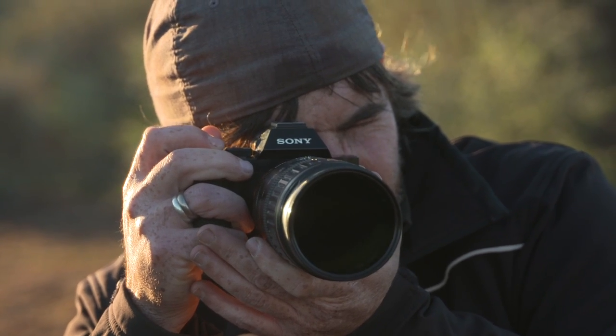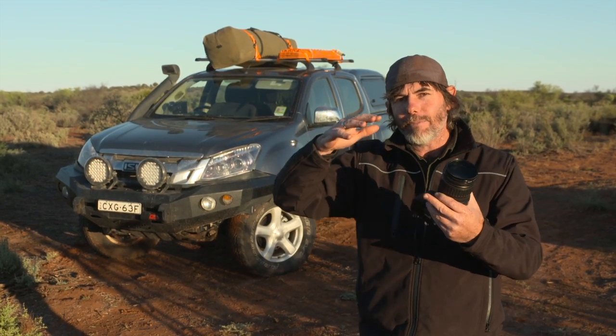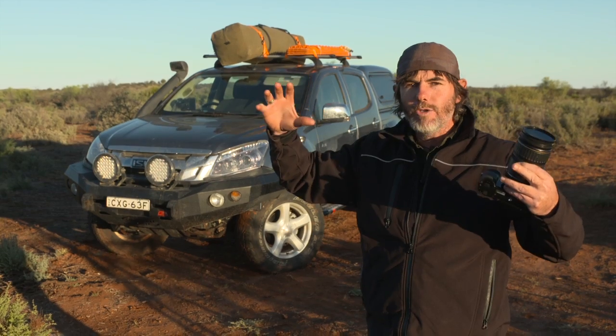Third tip: get down nice and low when you're taking this particular style of shot. Because when you're looking up at something, it makes it look big, imposing, huge.